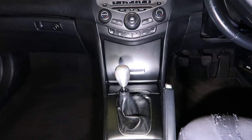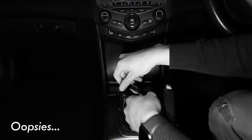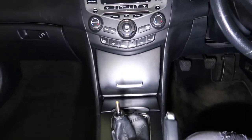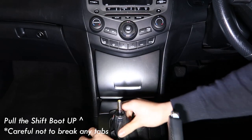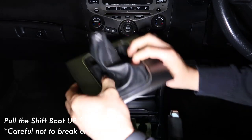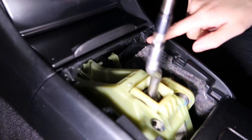The very first thing you need to do is take off the gear knob using a 14mm wrench. Then be careful because you have to take off the shift boot — you just need to pop it forwards and up, then pop that to the side. Once you do that, there are two Phillips head screws that you can see.